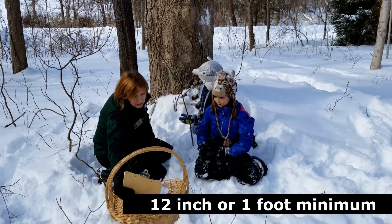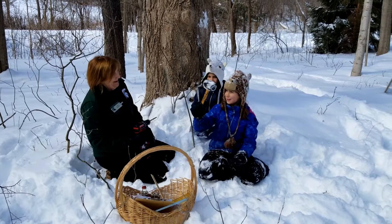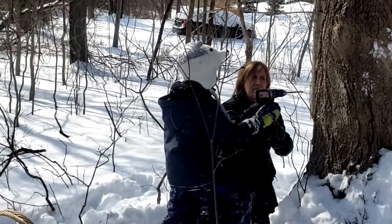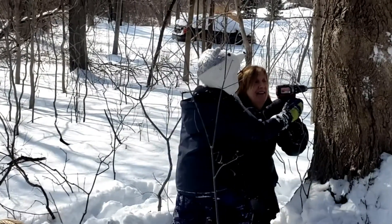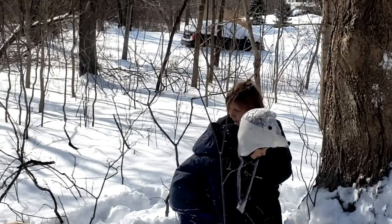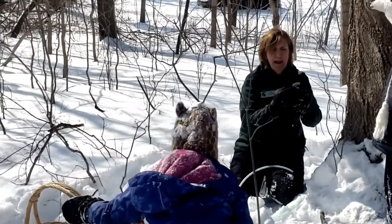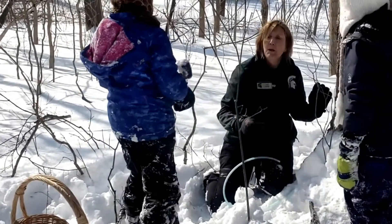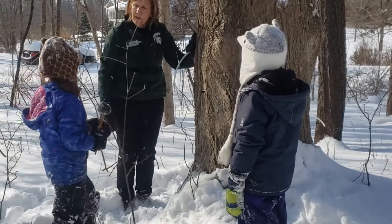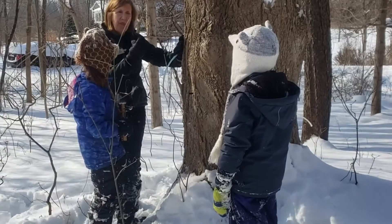We're going to tap this tree using special tools — the drill and a mallet. We use the drill at a 90-degree angle, perpendicular to the tree and parallel to the ground. Lucy takes a turn drilling, and once the hole is made, we place the adapter in the hole and use the mallet to tap it in. It will make a tapping noise at first, then a thud sound when it sets in the tree.